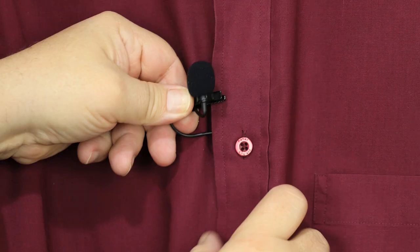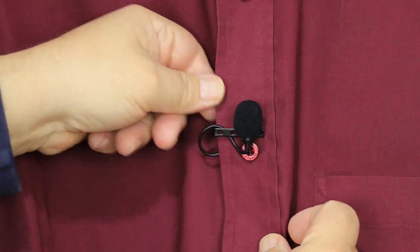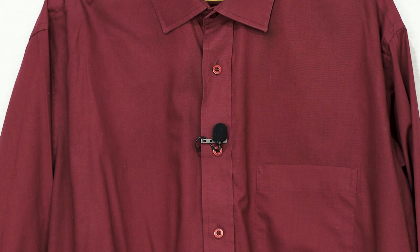If the speaker is wearing a button shirt, then you can clip the mic to the edge of the shirt — the bit with the button holes. Usually the mic capsule is attached to the front of the shirt, but if you need to hide the microphone, use tape to stick the mic on the underside of the shirt.